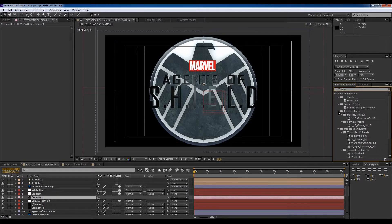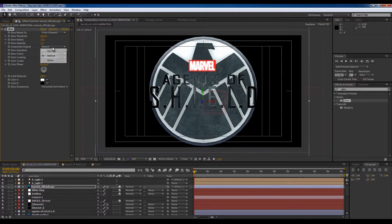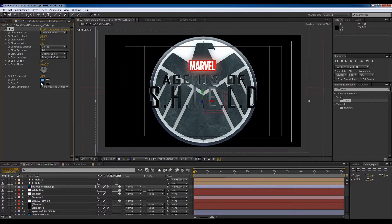We're going to need that glow, so I'll go to glow — it's a preset stylized glow. Set original on top, make it a bluish glow. Threshold 30, increase the radius to about 30, glow based on alpha channel, increase the intensity, increase the radius. Then we're going to copy this glow and put it on this element as well.